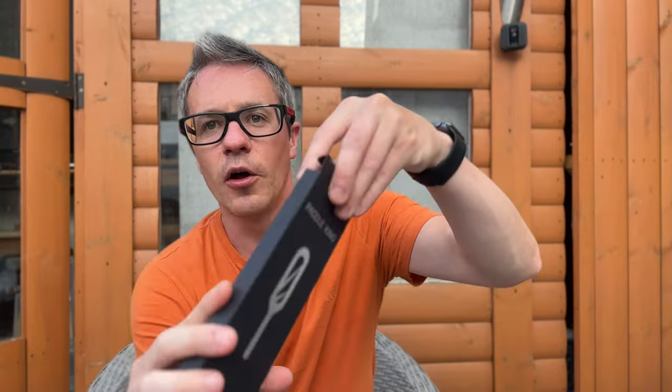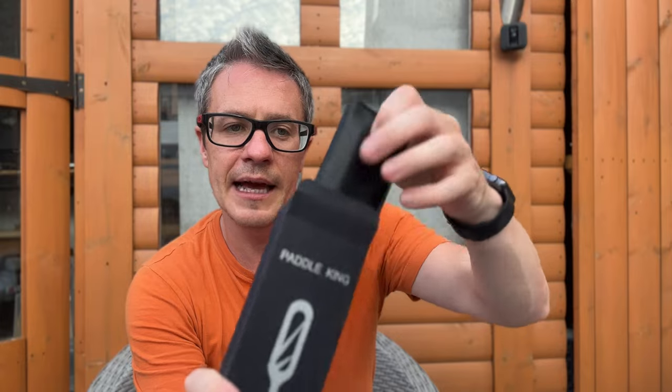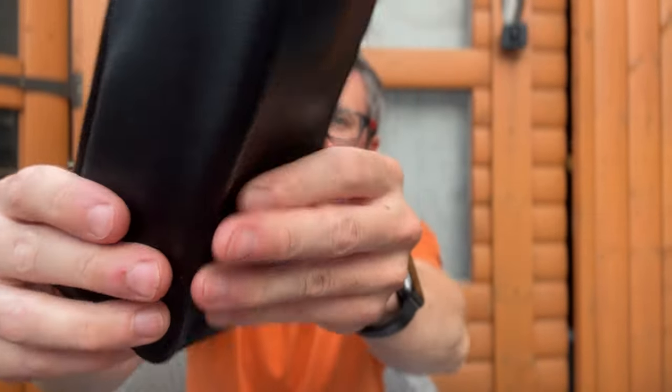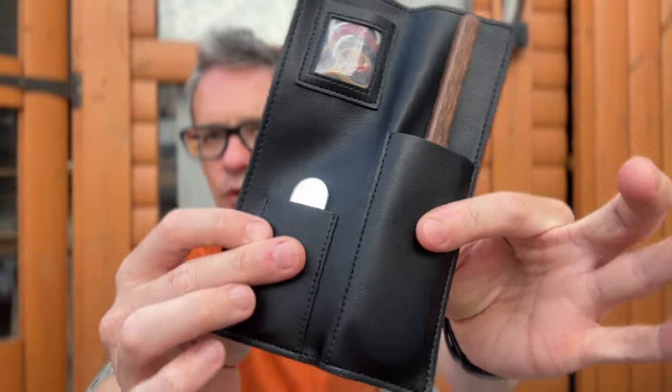This is my first experience of it, so we're going to open it up — I've not even played with the trick yet. This is literally the unboxing of the effect, and then I'll go into the actual review itself. So Paddle King, let's open it up. On the inside you have video instructions and a link, and then — wow, oh my goodness — this feels like real leather. It's a soft, soft leather pouch that feels absolutely incredible.